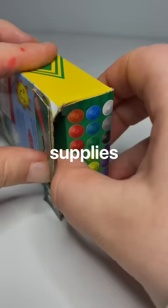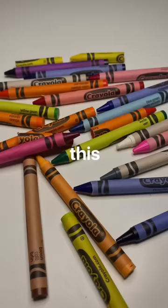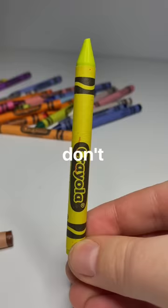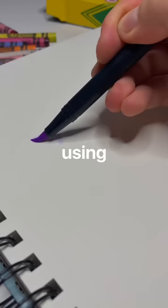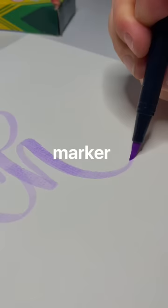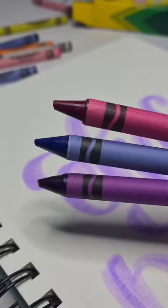I'm trying to challenge myself to use art supplies that are out of my comfort zone, so today we're lettering with crayons. I've done this a few times in the past and it hasn't turned out the greatest, but I'm gonna try something new today. I'm just using this little purple marker to try to get an outline going because I do not want to freehand my lettering. Just using a sappy quote.